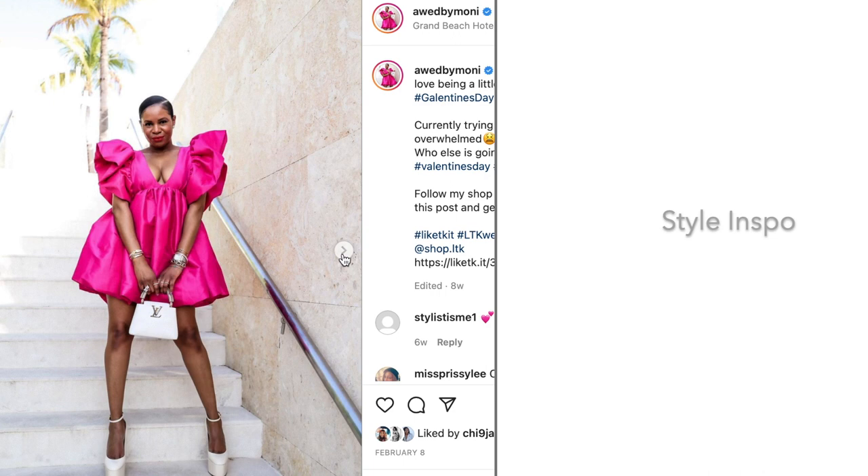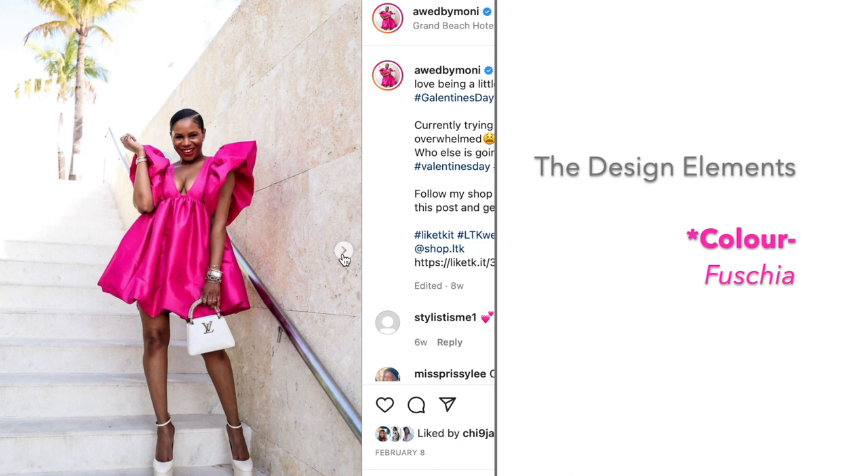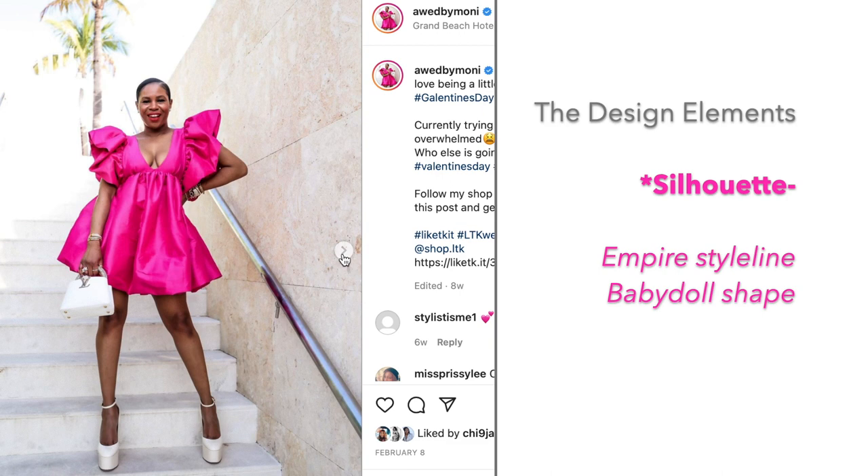Hello! The moment I saw this dress by Monica Aria, the popular style blogger, I was just like wow. If you know me, you know I am a sucker for fuchsia and yellow. The volume was the selling point — it's just a pretty, pretty dress. So let's break down the elements of the design.